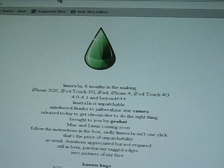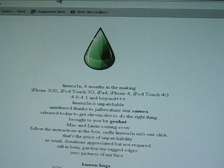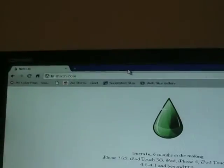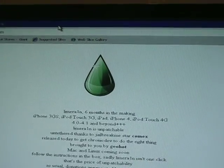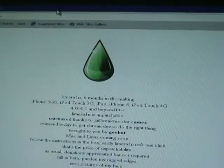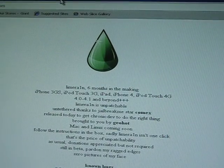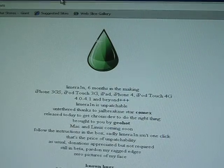Hey guys, this is 911 AMA here with some awesome news. LimeRain has finally been released, and as you can see on the website right now, the website is LimeRain.com. LimeRain is of course by Geohot, which most of you guys know has quit the jailbreaking community about ten months ago. And now he is back with this amazing new jailbreak tool that will jailbreak the iPhone 3GS.